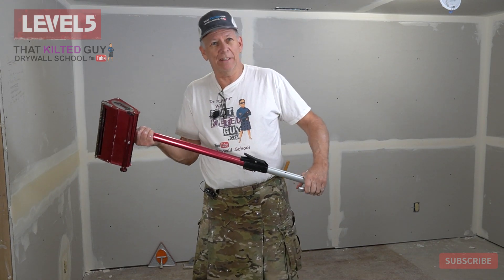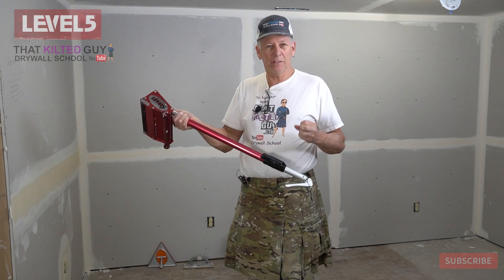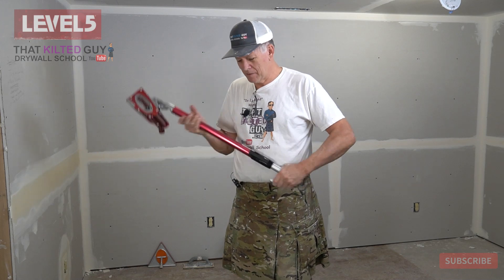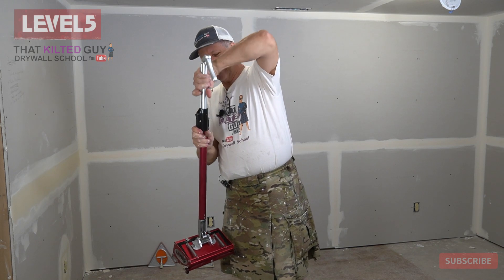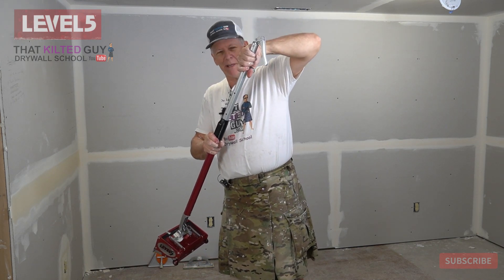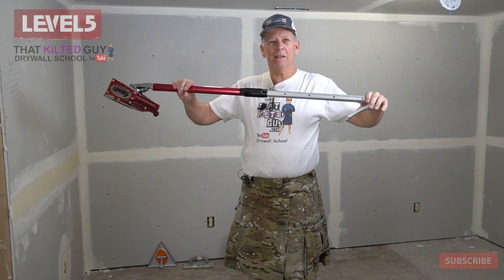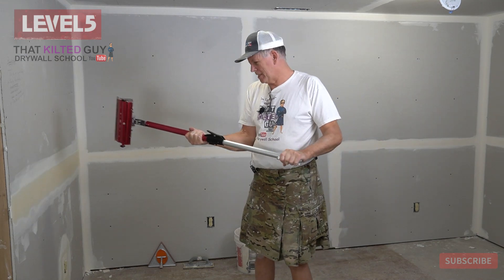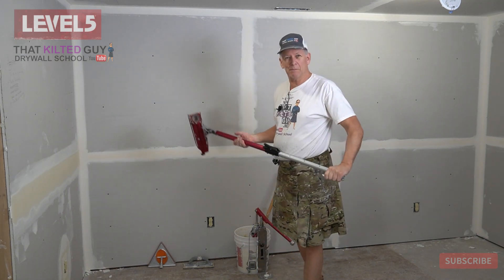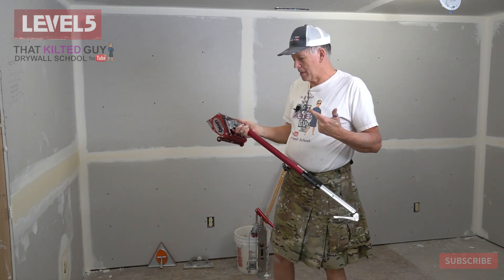I love these extendable handles because sometimes you want to get in a closet and shorten it down to the shortest amount inside a narrow room. Other times you can go out to about that long to get to higher ceilings, or if you just need to clear your tools or something. So let's go ahead and fill this up with mud and run a coat on here, and I'll show you how that goes.